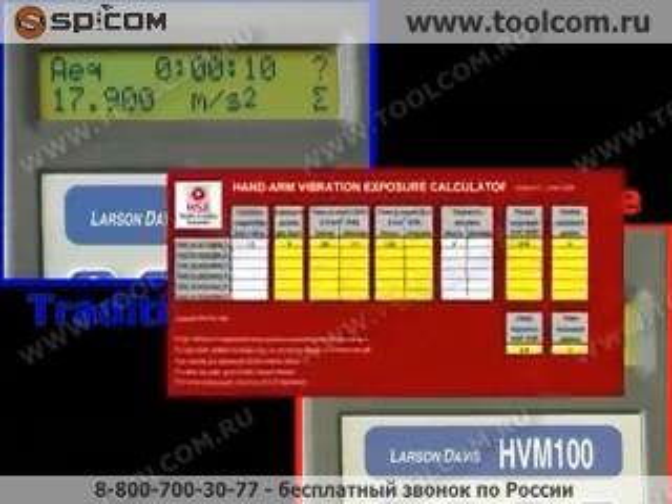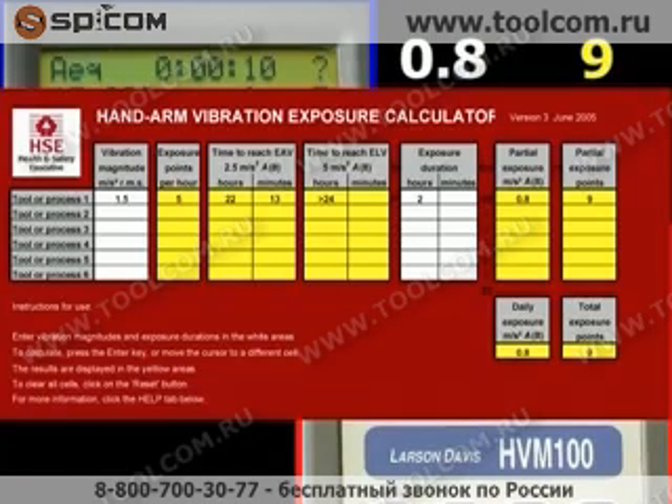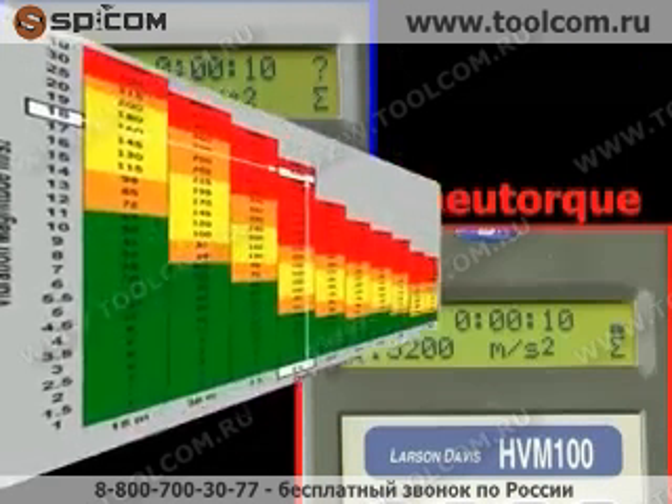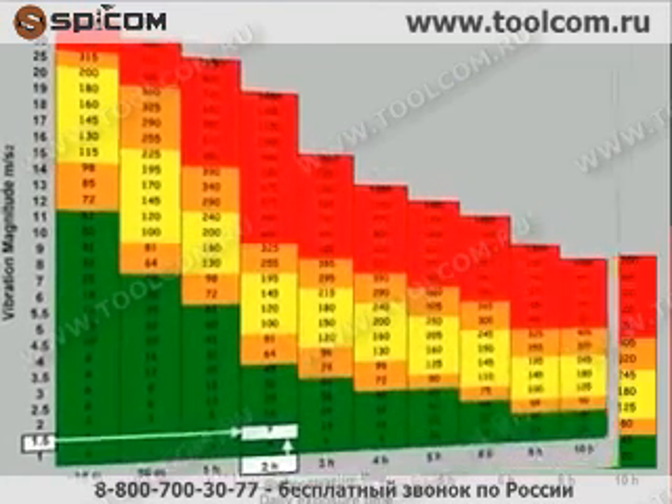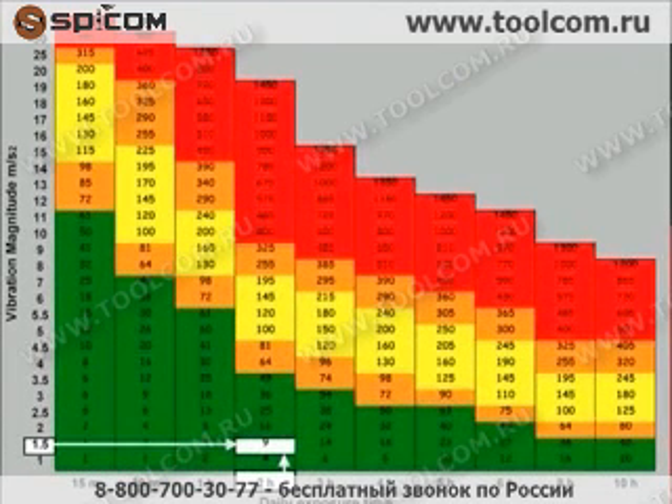For the new torque wrench however, enter 1.5 metres per second squared for 2 hours per day, and the result is only 0.8 metres per second squared, well below the 2.5 daily action value, and a rating of only 9 points. The difference can be illustrated using this Reckoner — it shows that the impact wrench is well above the limit value, but the new torque wrench is well below the action value.